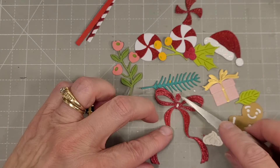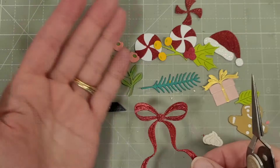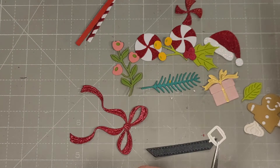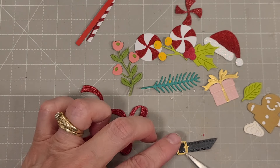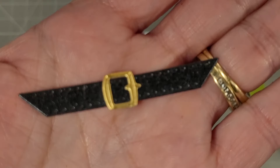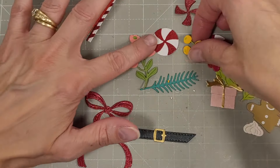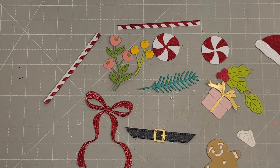Then this gorgeous larger bow — you can add this to the stem of your flowers or in so many other uses, it's a really pretty bow. Then we have this Santa belt — I die cut it with some brushed black cardstock and some matte gold for the belt. And that's all of the components for the Christmas version.